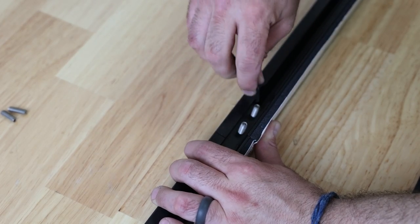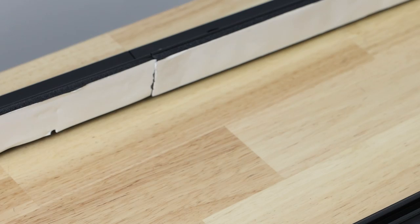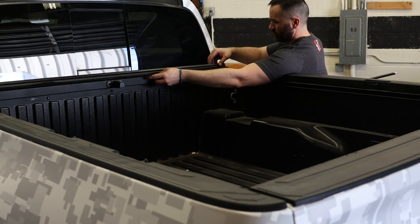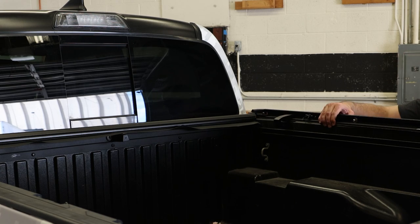Make sure to reference the install instructions for part numbers for left and right rails to ensure proper assembly. Next, pull off the white backing paper from the foam on the rails and lay the rails on top of the truck bed plastic bed protector, starting with the front and the rear and then the sides.